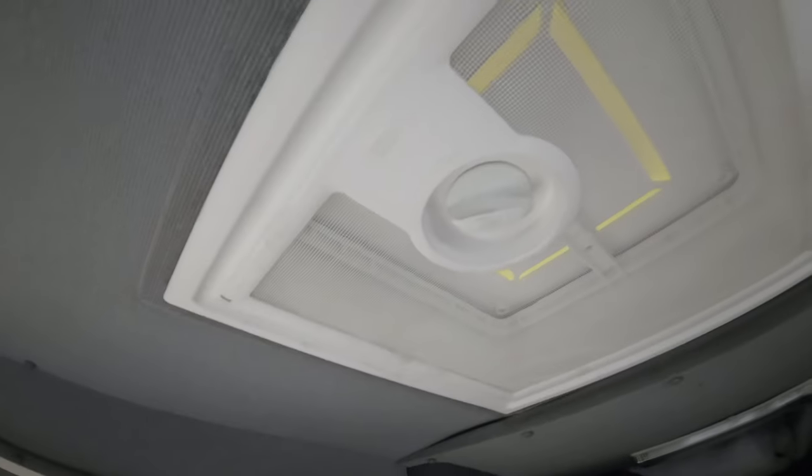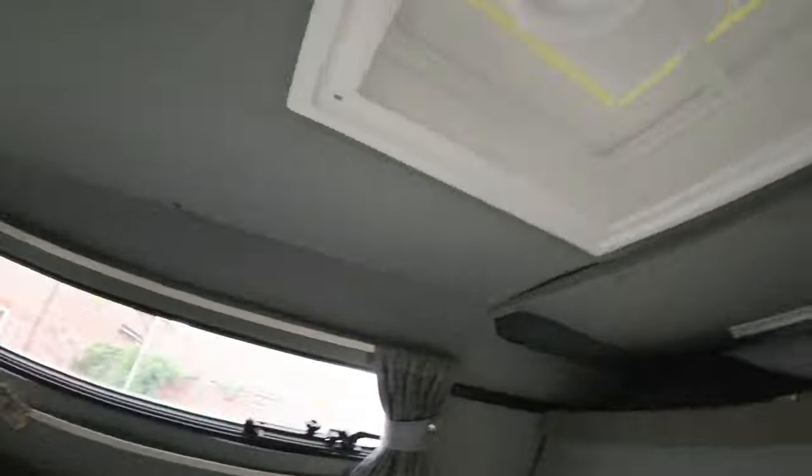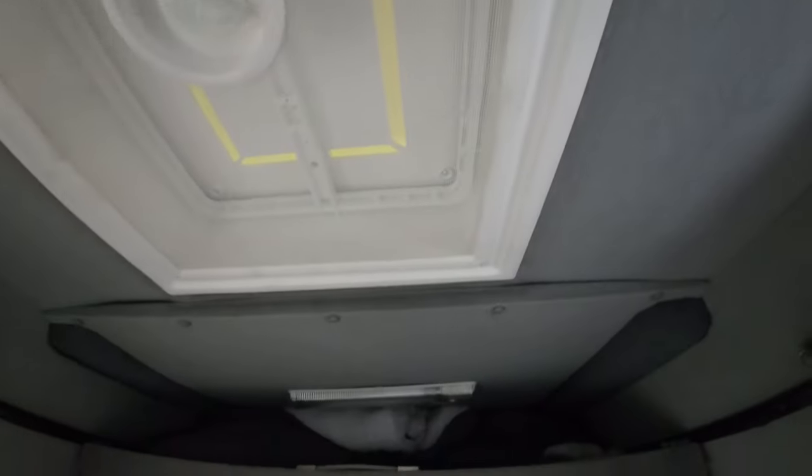So now we'll just have to leave it alone to sit and let all that sealant cure, and hopefully it doesn't rain before it does. So that is how you change a roof vent.